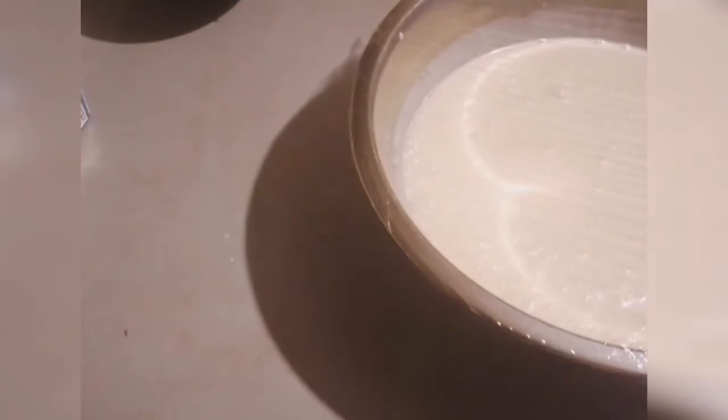Cover it like this. If you have one of these all-purpose wraps, just cover it like that. You can put it on your kitchen counter if you're doing something in the kitchen. Leave it in the warm area for 24 hours.